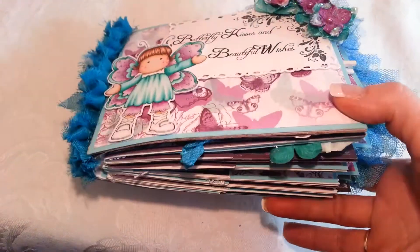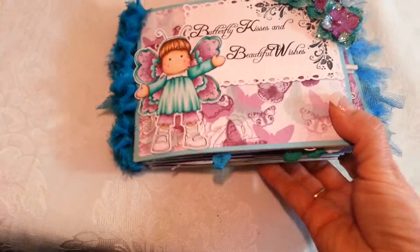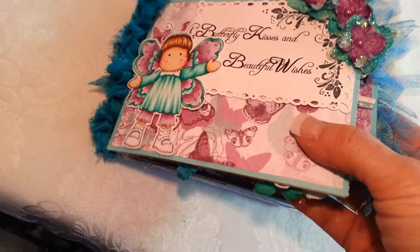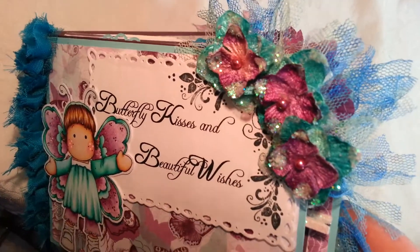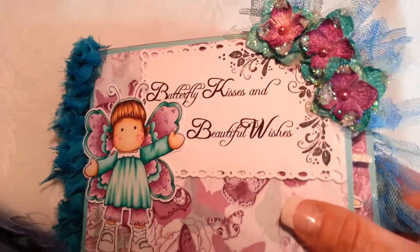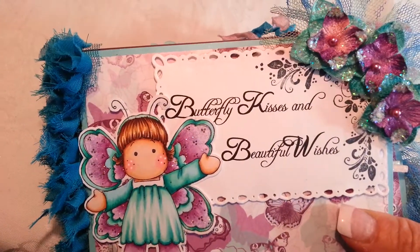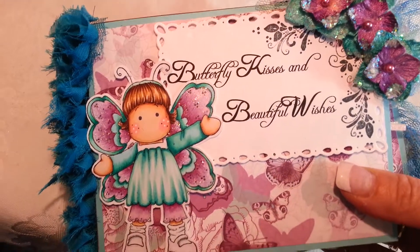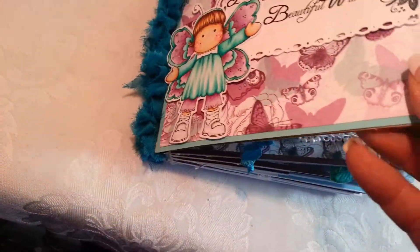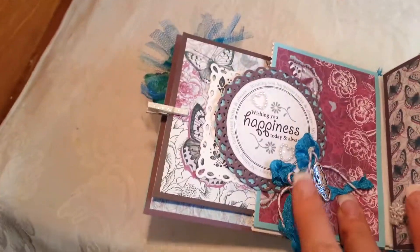I tried to use the flattest embellishments and I put a really pretty teal binding on it. I used some layered Petaloo flowers and some pretty trim that kind of matches throughout. I made my own title: 'Butterfly Kisses and Beautiful Wishes.' Tilda is colored to match.